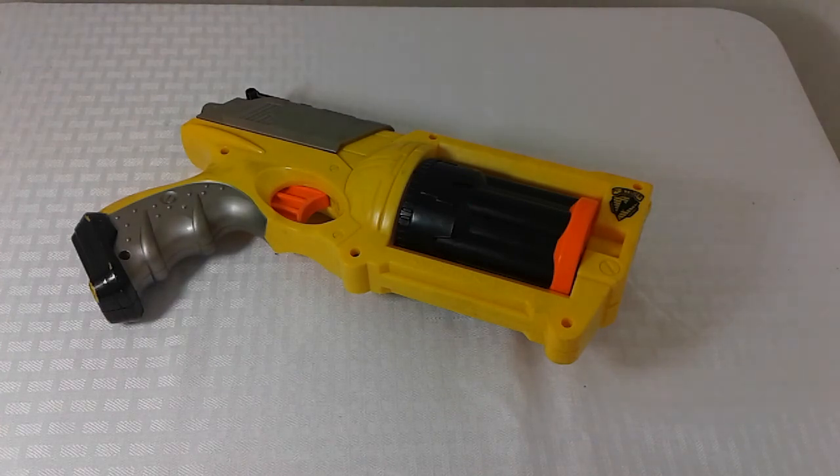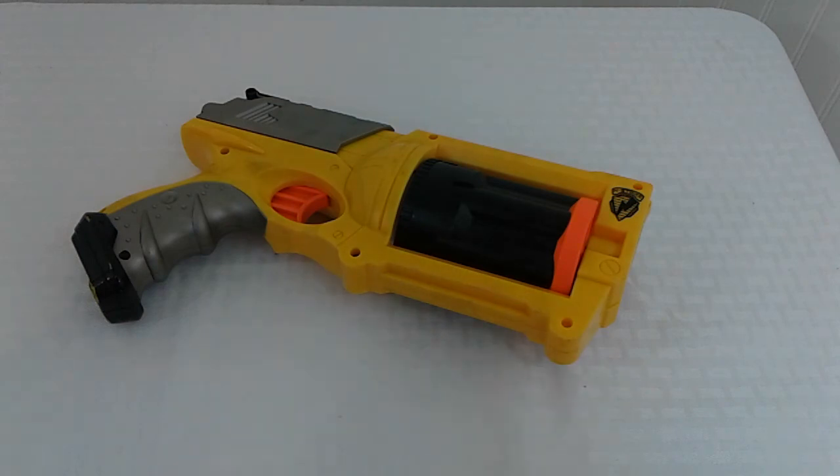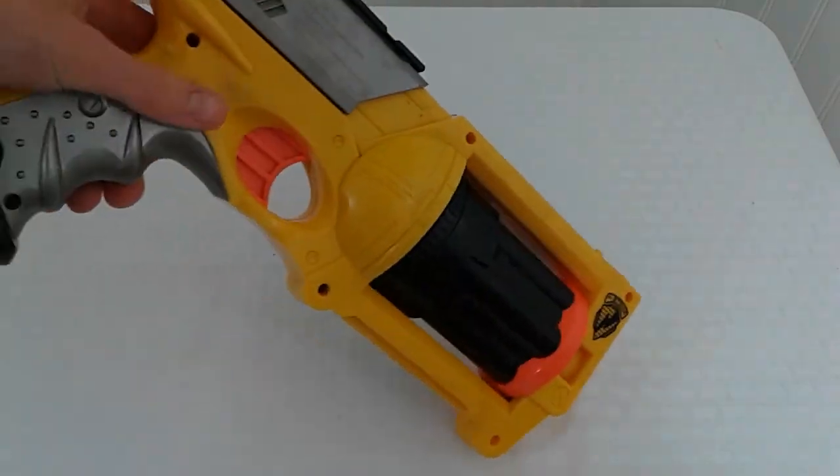Thank you so much. Now let's get into the actual review. One more thing — my light might actually be flickering, so I'm not really sure why that's happening, but I'm sorry about that. It might be a little dark.